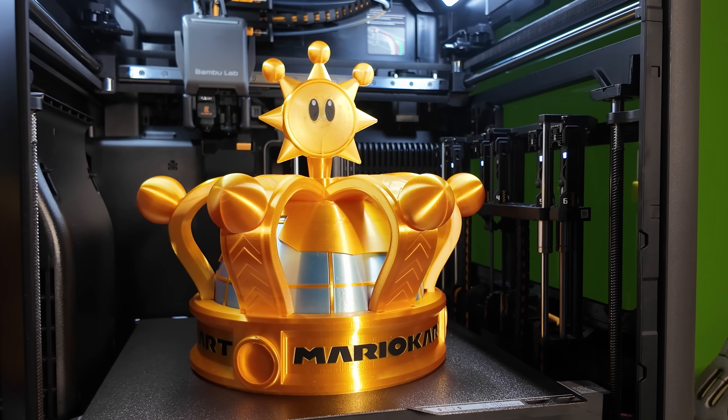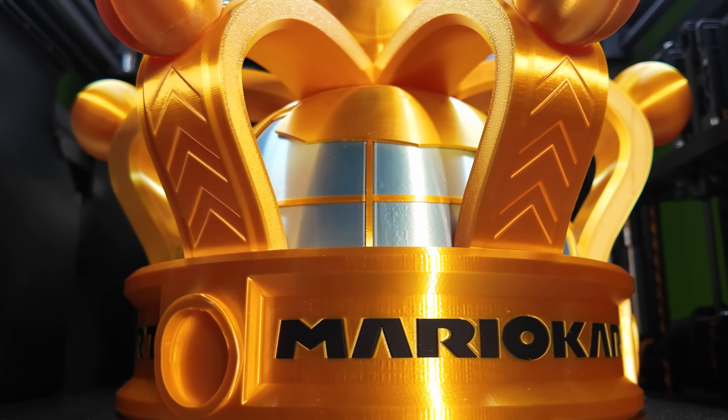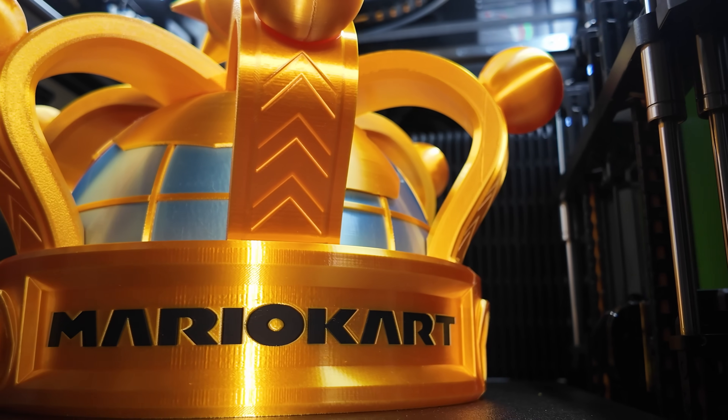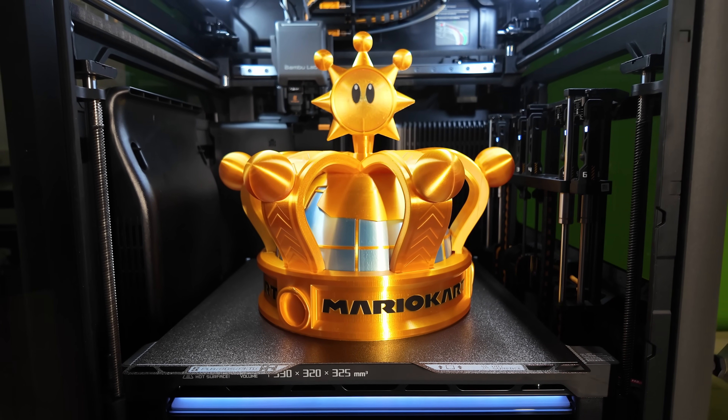My third test was a Mario Kart crown. Though I have to be honest — the creator actually broke this model up, so all I printed with the H2C was the base with the Mario Kart logo. I ended up using my H2S and P2S to complete the model quicker. Still an amazing print, and if the creator is watching, please reach out — I would love to get a complete AMS version to truly show off the H2C capabilities.